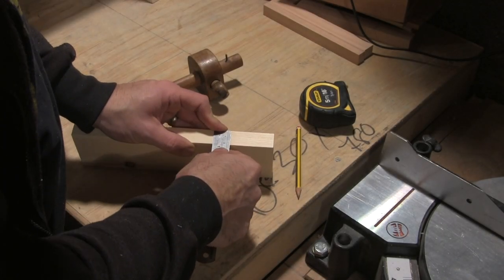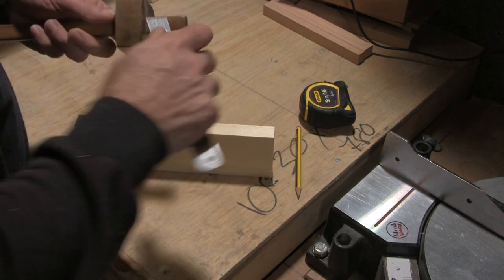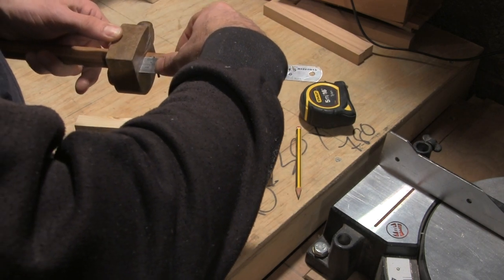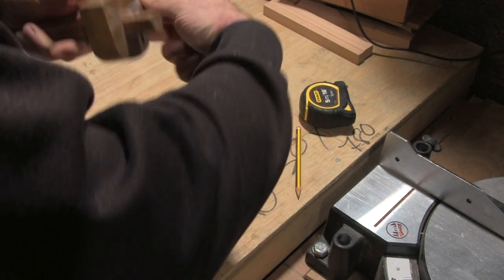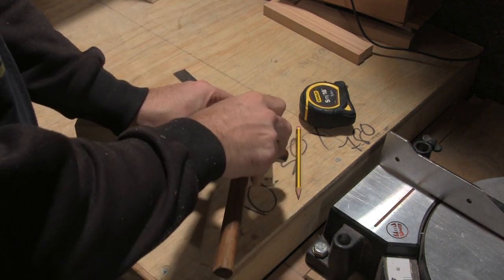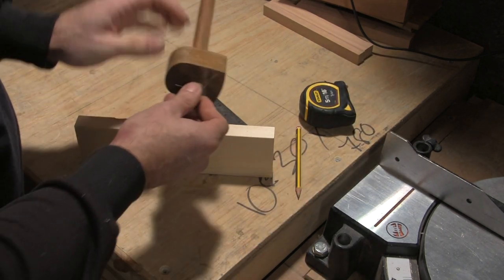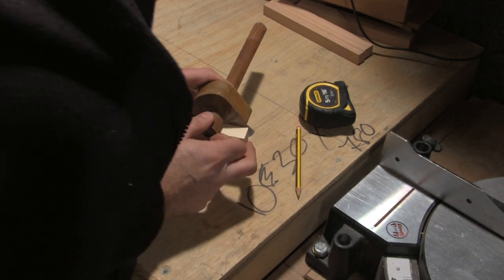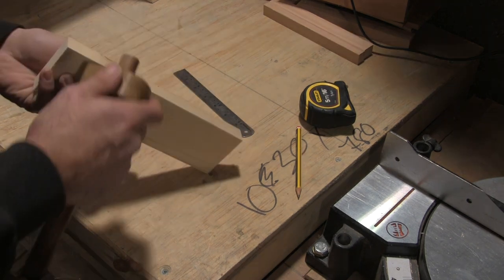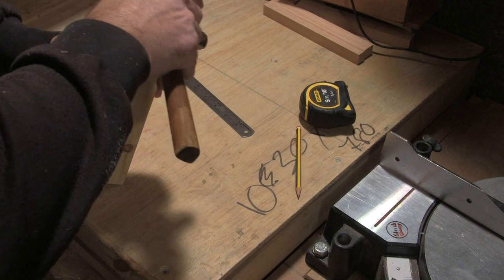In order to re-saw the material I'm going to need to mark the middle of each length. I do this by taking a measurement and then setting my marking gauge to half of the thickness of the wood. I then check that the marking gauge is set correctly by marking in from one side and then the other and making sure that the pin holes line up. If they don't I can adjust accordingly. I then use the gauge to mark the centre all the way round the length of wood.